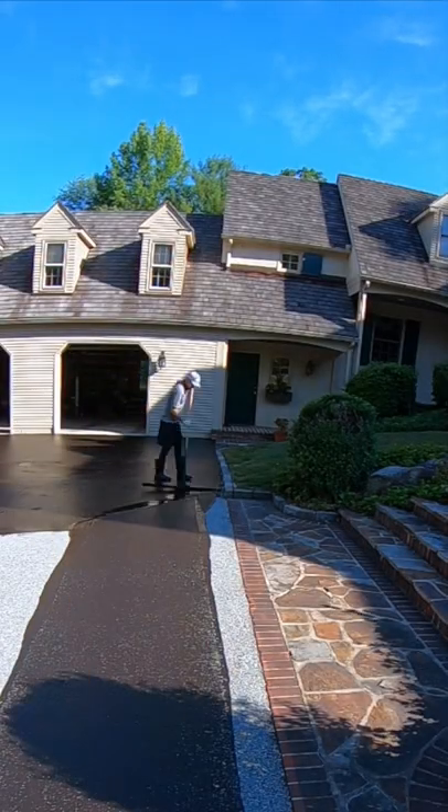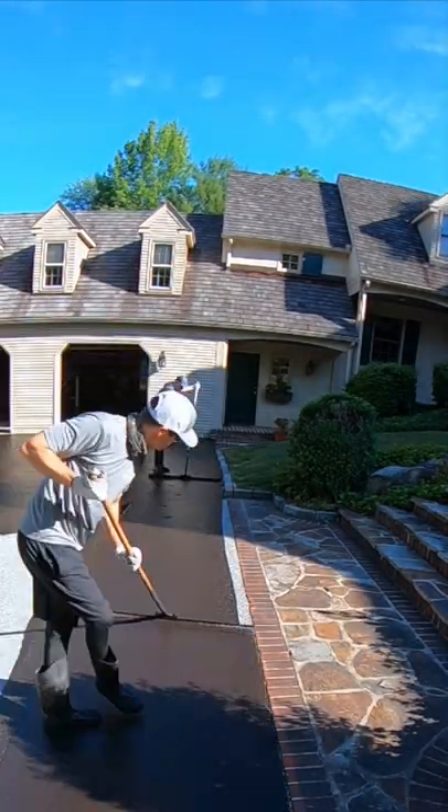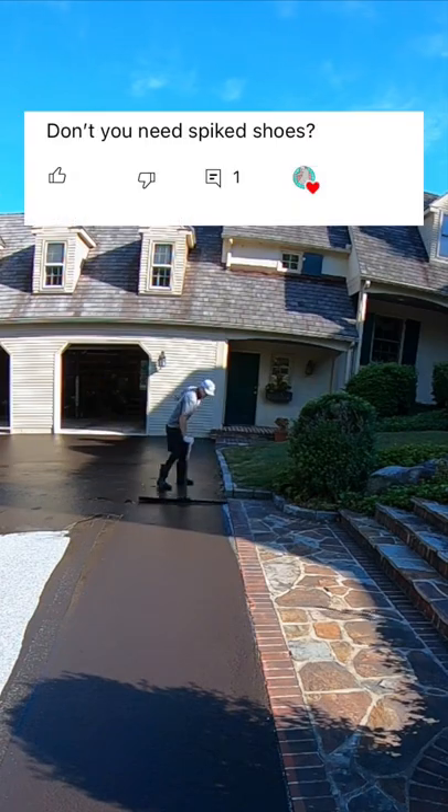Hey everyone, welcome back to the channel. I have some questions here regarding our footwear. First question is, don't you need spiked shoes?